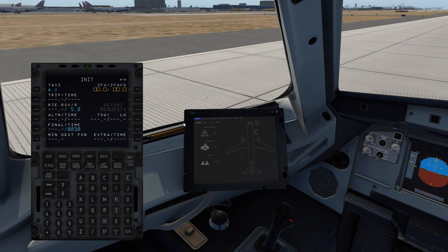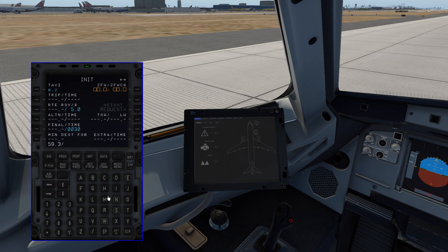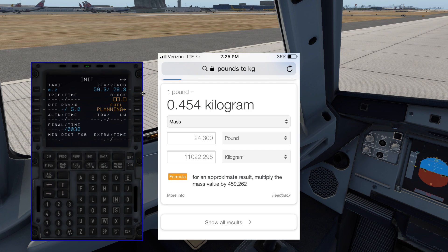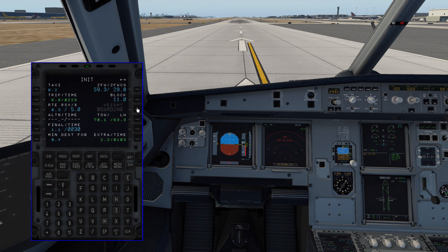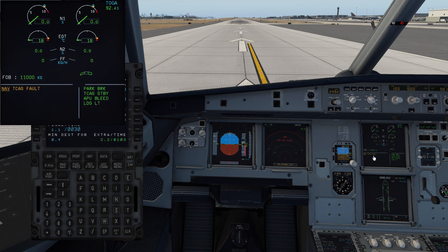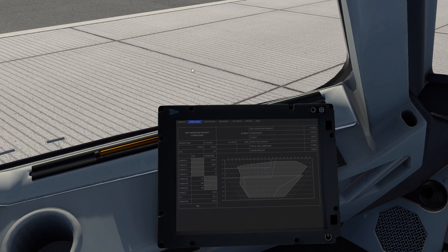The zero fuel weight for takeoff was 130,900 pounds, which converts to 59.3 thousand kilograms. The CG for takeoff was 29.8. The actual fuel on board for takeoff was 24,300 pounds, which converts to 11,022 — so we'll call it 11.0. After hitting the button to update, the fuel is now showing 11.0 and the CG is set. That looks correct.